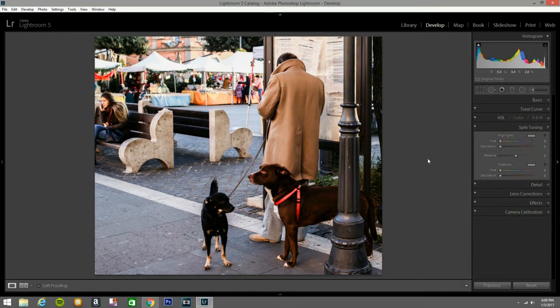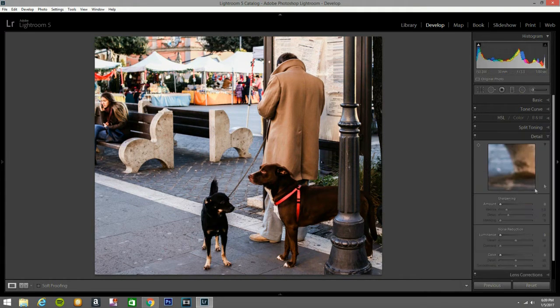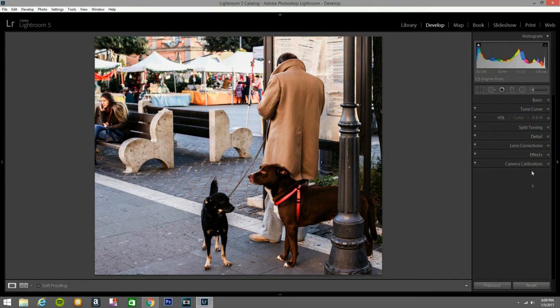It looks a bit cold there, so I'm going to give it a little cold color. You know what, I'm not going to even touch this because I'm just doing the edit straight as I go — I haven't even thought about it. I'm going to take it to the next software after this. Sharpening — I'm not going to touch that yet. What I'm going to do is go to camera calibration and bring this up a little bit, to about 30. That looks good.